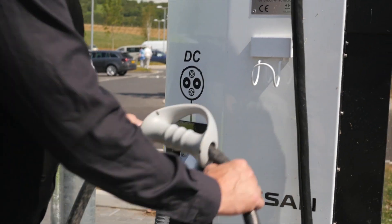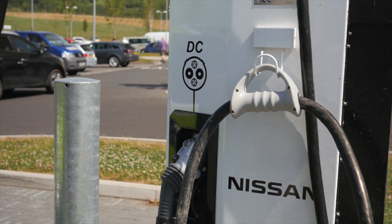The plug needs to go in its cradle, which protects it from the elements. The hook is for the cable hanger to keep everything tidy for the next user.